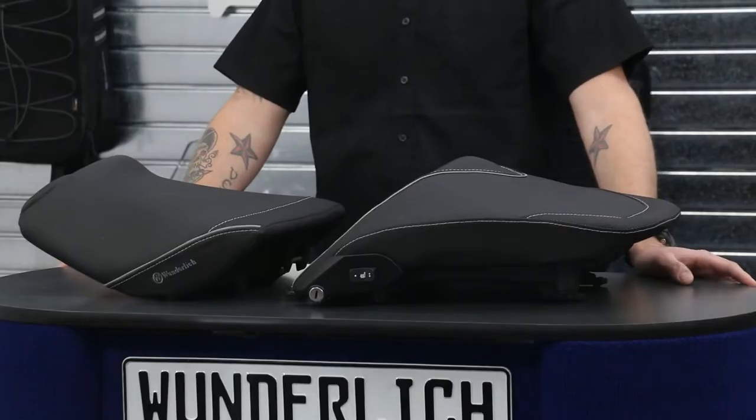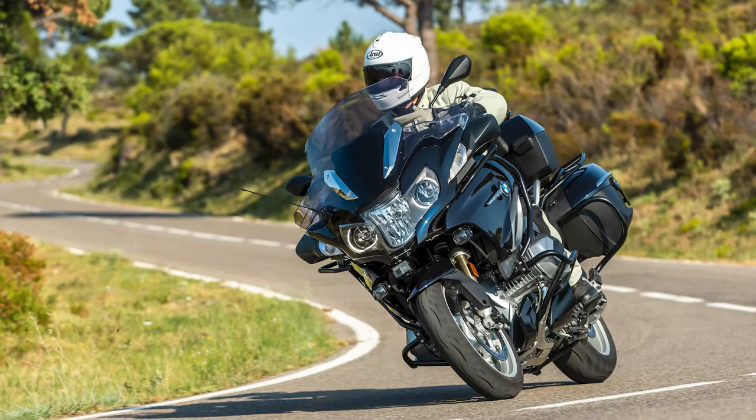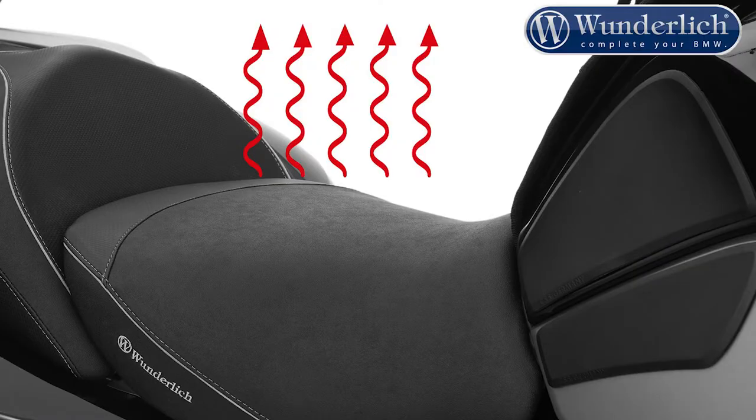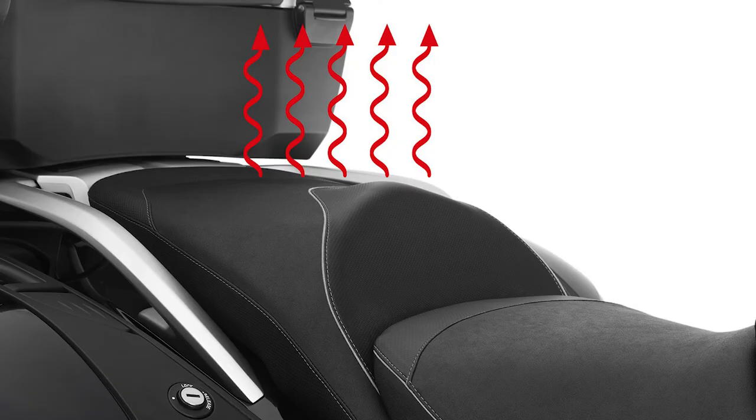Our active comfort seats start with a factory BMW seat pan. The cushion is shaped to eliminate any pressure points and make you feel more connected to the bike. The seats also integrate a gel insert for even more added comfort, along with a carbon seat heating element to disperse heat throughout the seat evenly.